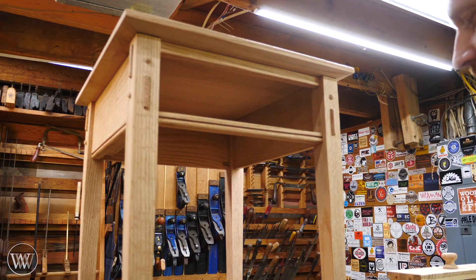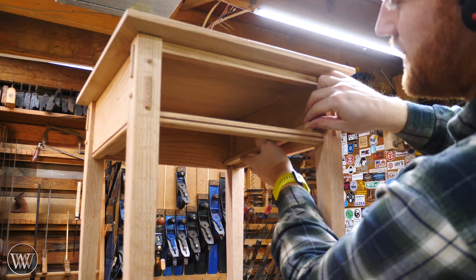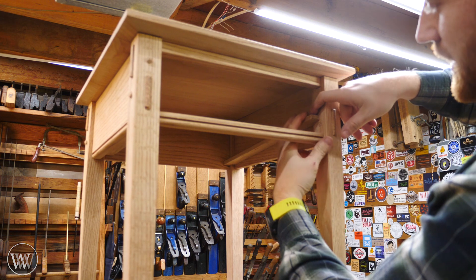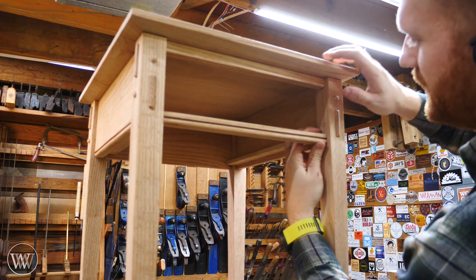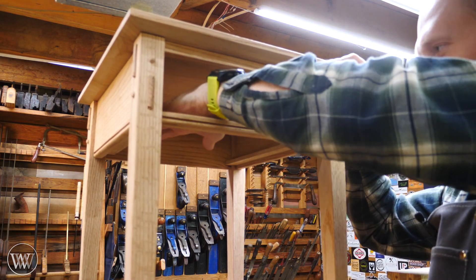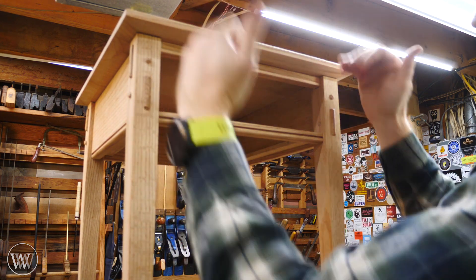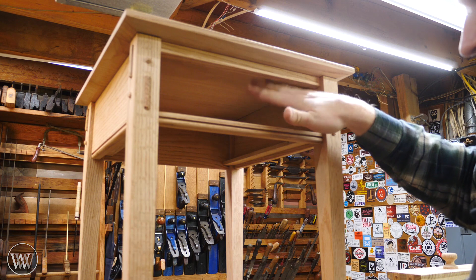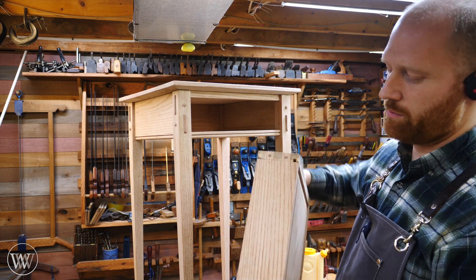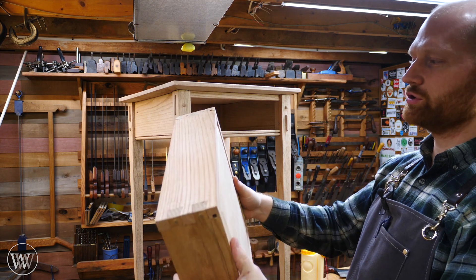Before we put the drawer into the slot, we need to put the drawer slide into its slot. This goes back into that tab in the back stretcher — I push it all the way back in and then fit it between the legs and slide it down into place. We've got a good smooth surface here and here, and now we have a slide on both sides that captures both bottom corners of the drawer. So the drawer can't move side to side and it can't fall out.